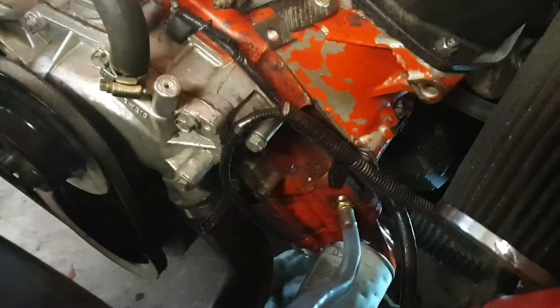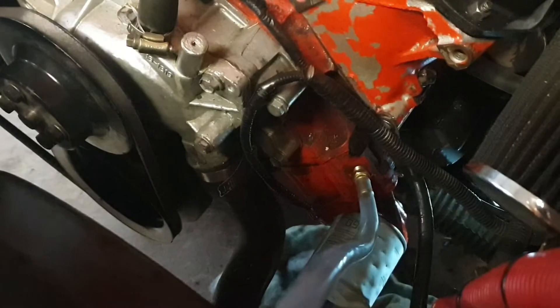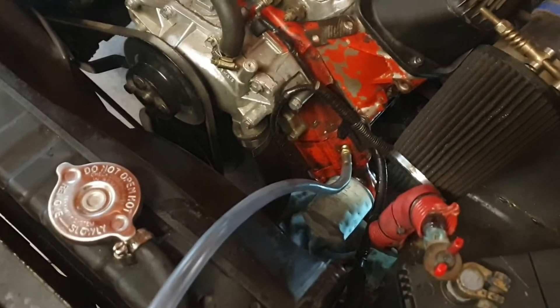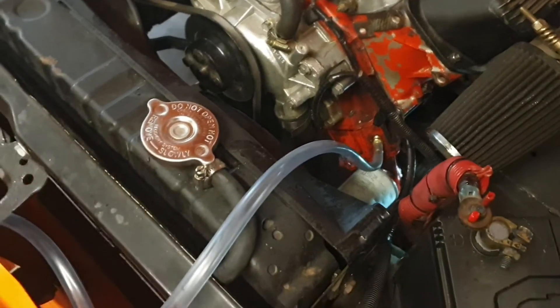This is a bit more of a primitive, easy way to do it. It still requires cranking without oil pressure, so it's not the best way of doing it. But anyway, if you're stuck and you haven't got time to make an adapter and you just need to prime it up, this works.